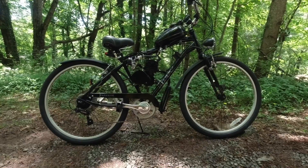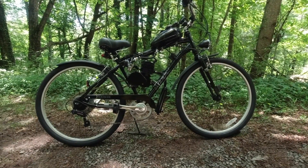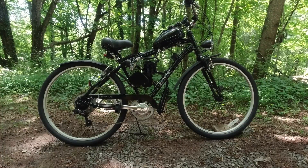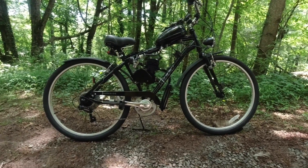Right out of the box with the basic $100 kit, you're looking at probably between 25 and 27 miles per hour on flat grades. So what kind of bike do you need to put this on?